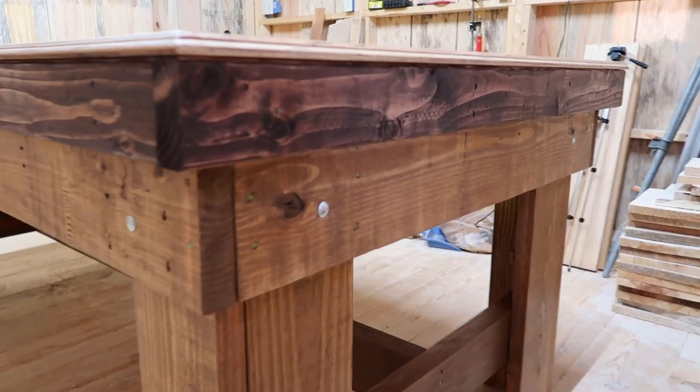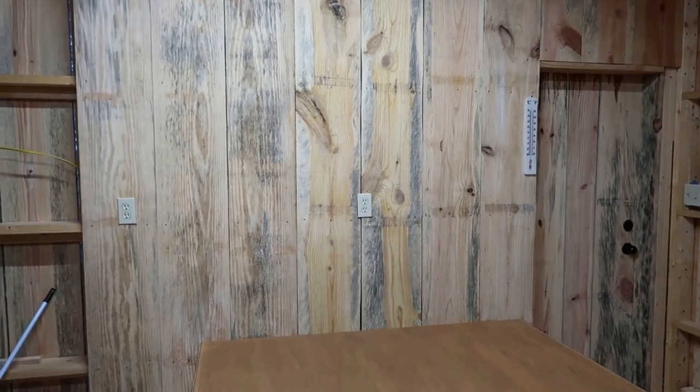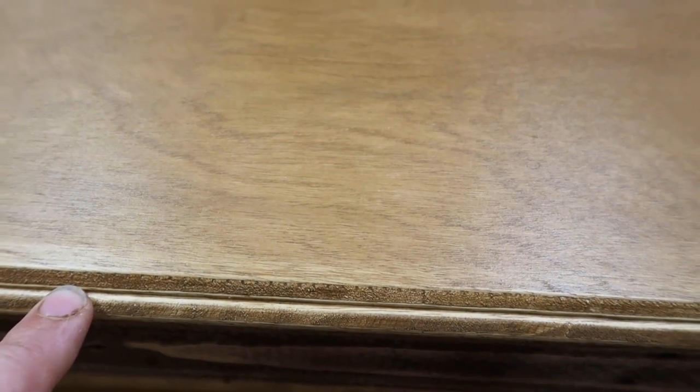I'm gonna put two more coats of polyurethane on the top to help protect it. Back here you can see where I started putting up my boards on the back wall, so the shop's coming together little by little. On the table, this morning I took a router and went around the edges — put a nice shape around the edge, a round-over with a 45-degree step on it. That turned out pretty good.